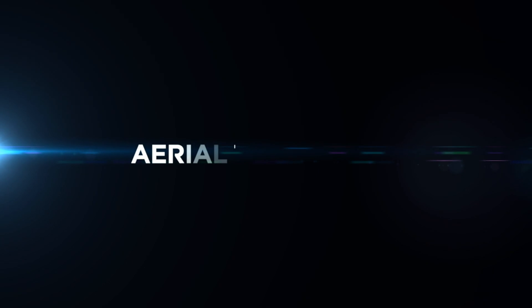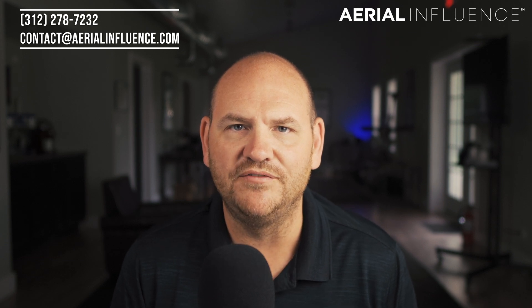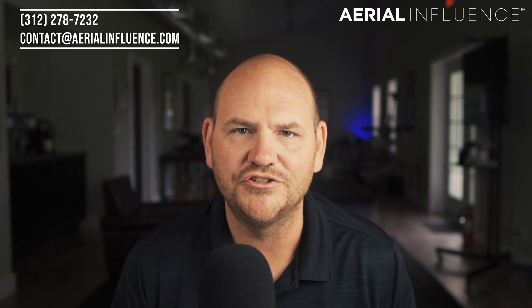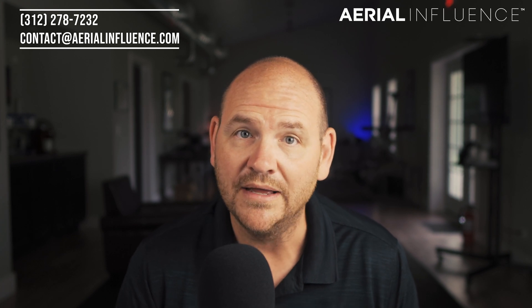Are you thinking about using a drone for your farm? We've got lots of info, so don't go anywhere. Hey everybody, David Plummer here from Aerial Influence. Thank you so much for checking out the channel. If you love drones and the ways they are changing the world, you've come to the right place, so make sure you hit like and subscribe. Today, we're talking about the best ways for you to use a drone on your farm.